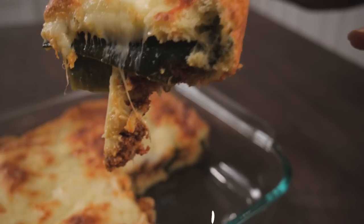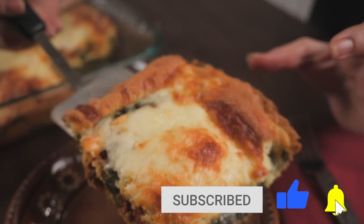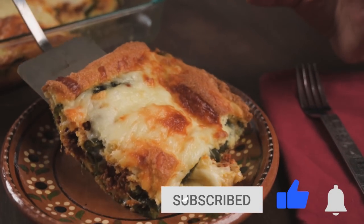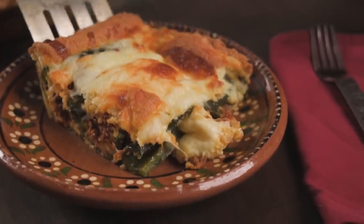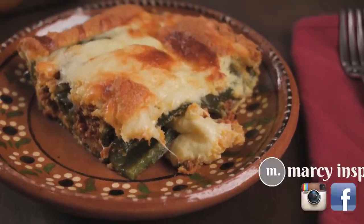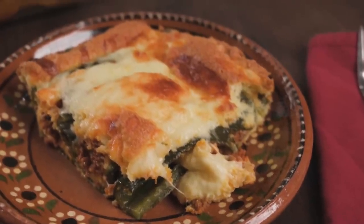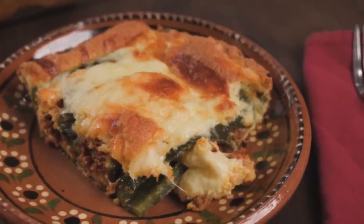Thanks so much for checking out this video. If you liked it, be sure to give it a thumbs up and subscribe to this channel so you don't miss any of my recipes. I also invite you to follow me at Marci Inspired on Instagram and Facebook. Until next time, blessings from my kitchen to yours.